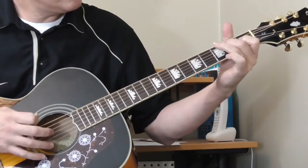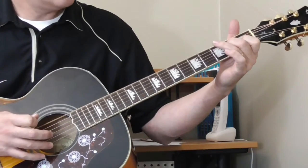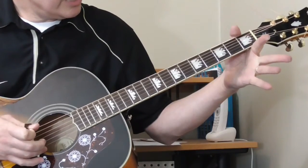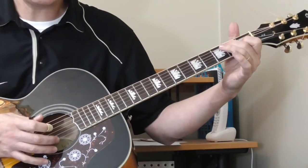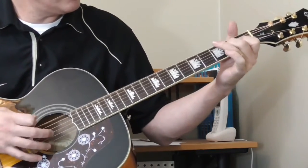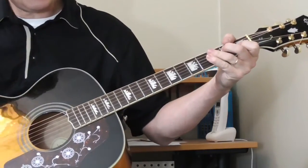Then the bass notes. He's getting that E chord again — open sixth string, third fret of the sixth string, then open fifth string, and then back to the open sixth string. So the whole thing together. And then he does it again.